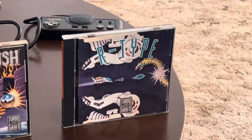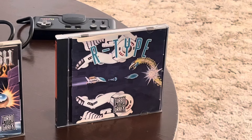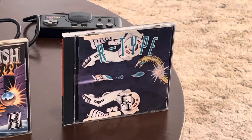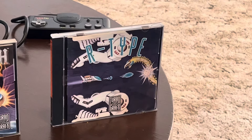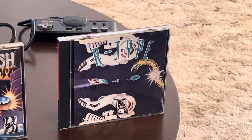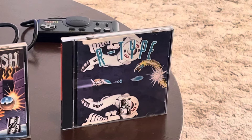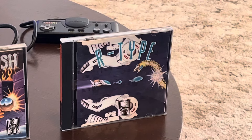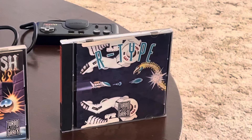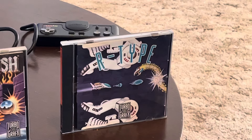My number five pick is R-Type. This is a great port of the arcade hit — it runs really nicely on the TurboGrafx-16, and I'd say it's probably the best version of the original R-Type. In Japan on PC Engine it came out as R-Type 1 and R-Type 2 — the game split across two HuCards — but we got lucky and received the whole R-Type on one card. It was absolutely revolutionary with those gigantic bosses and aliens. A shooter had to be on this list.